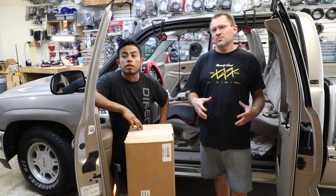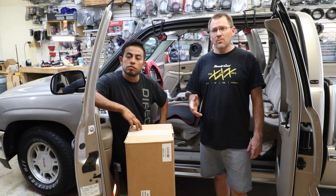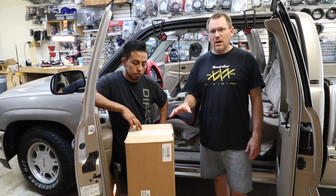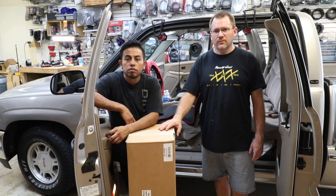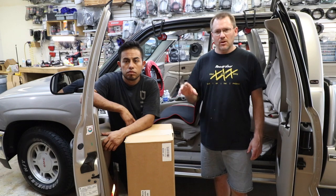The 2000 GMC and Chevy pickup trucks were a really popular pickup truck. The only problem was it had a silly din and a half radio in the dash. Metra has come out with the new double din dash kit for it so that you can semi-easily replace your radio and put a double din in the dash.